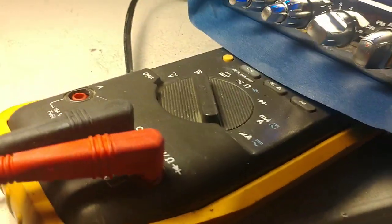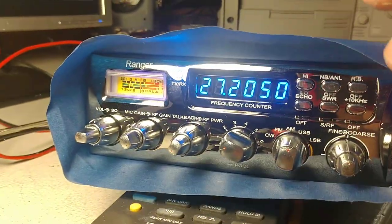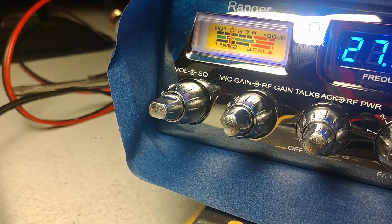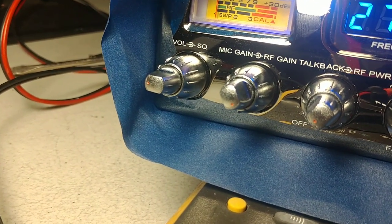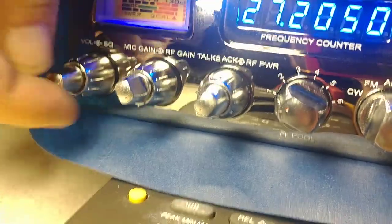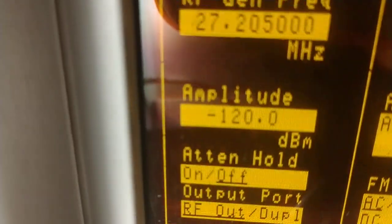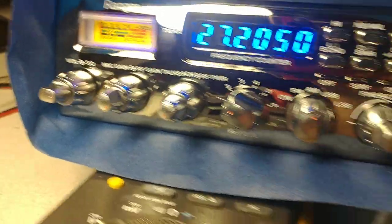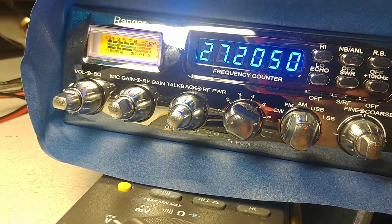We're back with the 69 VHP — got her hooked up to the receiver here. Out of the box she was dead nuts on an S9. I'm going to run this down. I've got it on the external speaker so you guys can hear it — hearing is where the proof of the pudding is at. She was running about 12 dB over S9 at about negative 109. That tone is falling out — we're at negative 120. It's falling out at about negative 125, so it's got a really nice receiver.